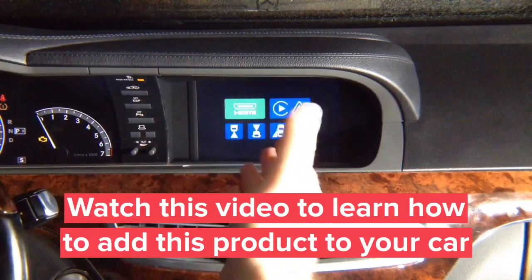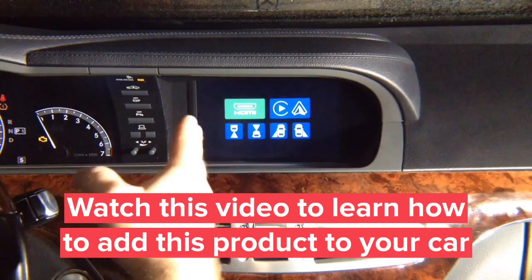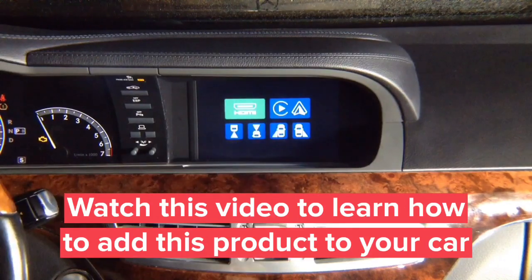You have four camera inputs you can use them for whatever you want. You have HDMI, you can connect iPhone or Android, a wireless mirroring device, and you have Apple CarPlay and Android Auto.